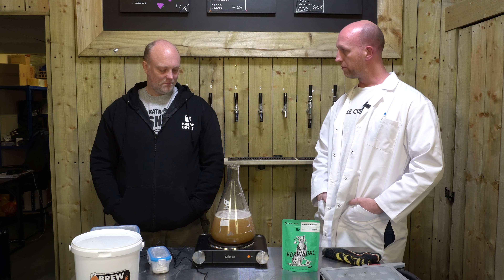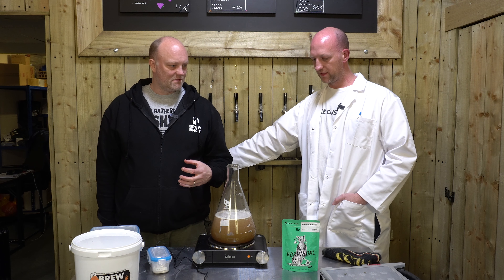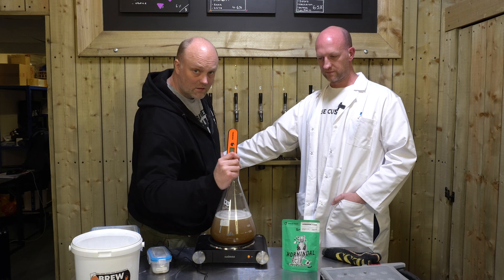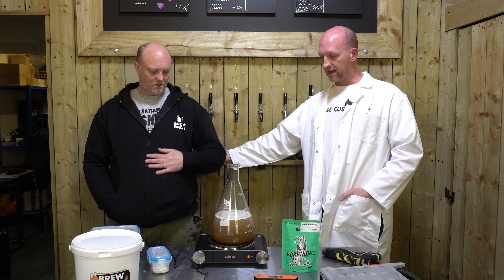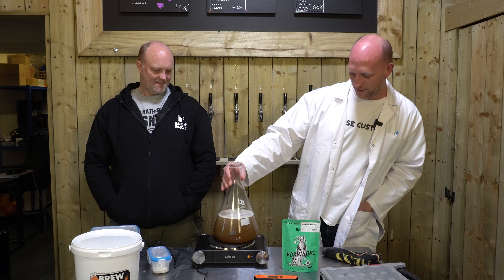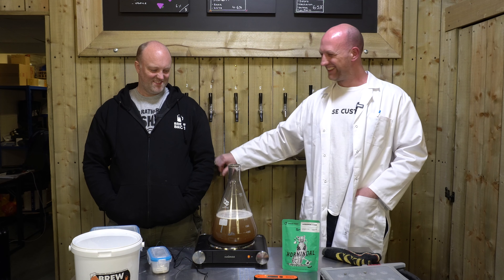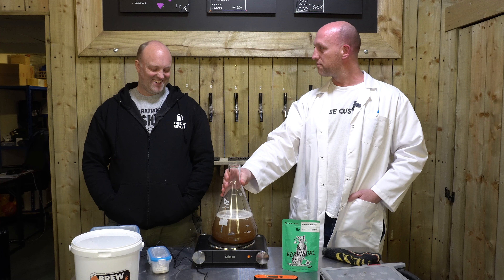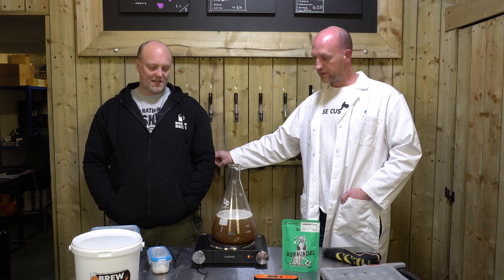We're just waiting for this to get up to a boil, then we're going to let it boil for 10 to 15 minutes. A handheld thermometer will be needed for when we cool it down. These Erlenmeyer flasks are great — they're borosilicate glass, which means you can go from boiling temperature straight into freezing cold water and it won't crack the glass. Really handy. Let's get it up to a boil and continue from there.